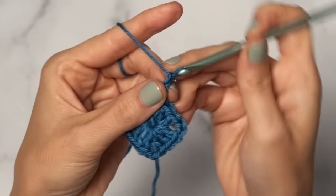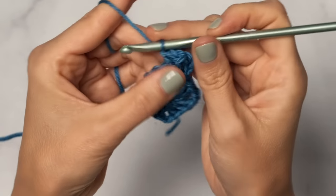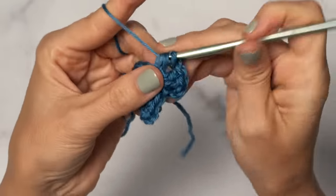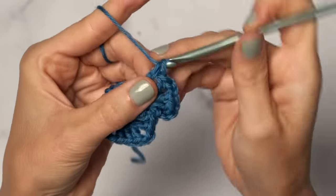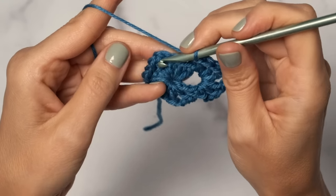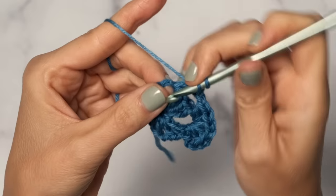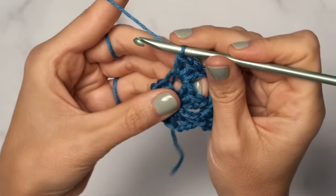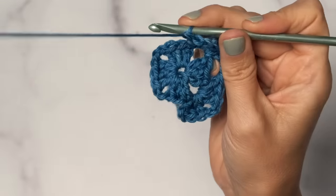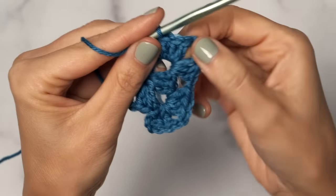For round two, start with a chain three and work two double crochets into the corner space — one and two. Then to create a new corner, work a chain two, and then three double crochets also into that corner chain two space: one, two, and three. Now do a chain one to form the side. Jump over to the next corner space and work three double crochets, then chain two for your corner, and three more double crochets into that corner space from the previous row. So you've formed two corners now.